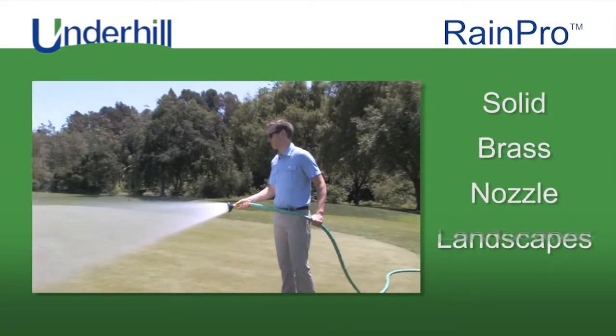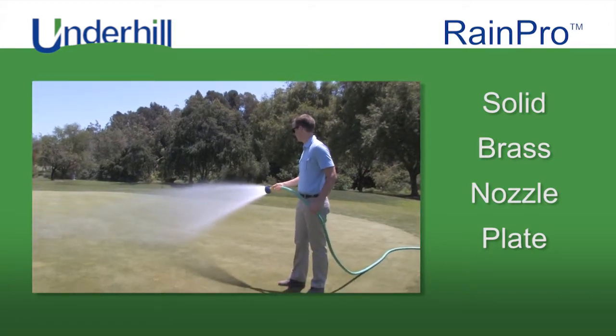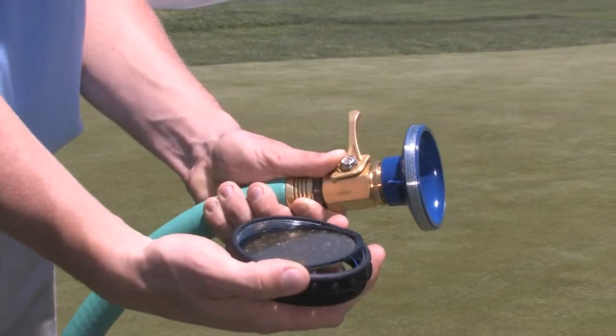The RainPro boasts an exclusive solid brass nozzle plate for a beautiful, consistent and uniform spray pattern. It also includes a special rubber bumper for nozzle protection and unscrews for easy cleaning.